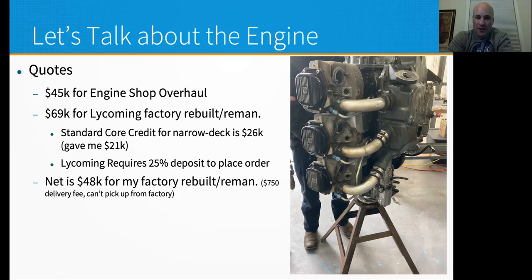I put the order in. Note that a $25,000 deposit is required — the engine distributor needed a check for $12,000 just to place the order, and then the other $36,000 prior to the engine shipping. They won't ship until you pay in full, and they don't accept credit cards. There's also a $750 delivery fee; they don't let you pick it up from the factory anymore — that policy changed right before COVID. We talked to Malcolm Dickinson, who said he picked up his engine 12 years ago from the factory, but they don't do that anymore.